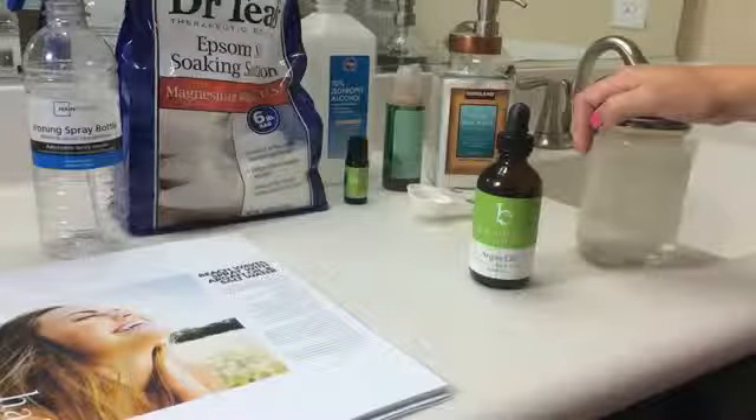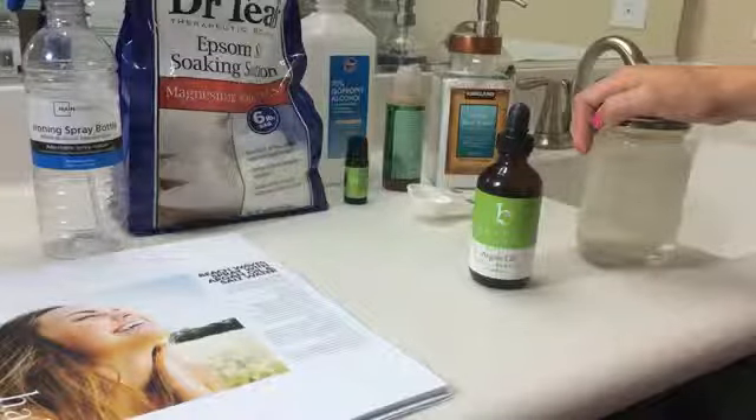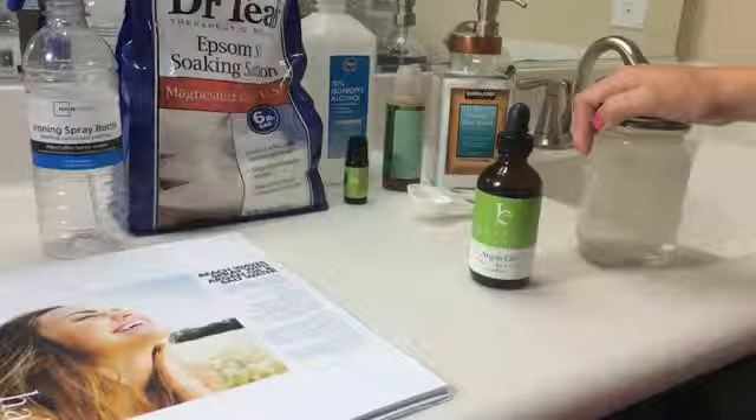And if you are going to lighten your hair with this spray, use chamomile tea instead of water and add one teaspoon of lemon juice. Or to darken your hair, use black tea instead of water.